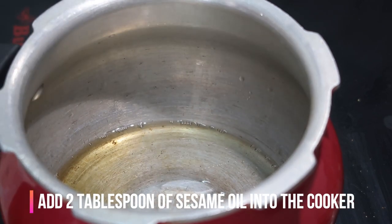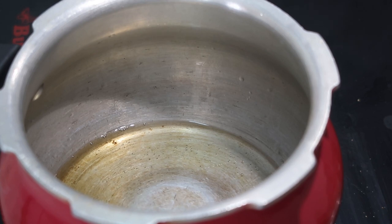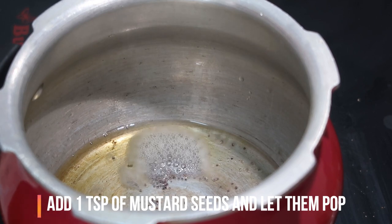I'm going to take a cooker — about 3 to 3.5 liters — and to that I'm going to add about 2 tablespoons of sesame oil. Let it heat up.